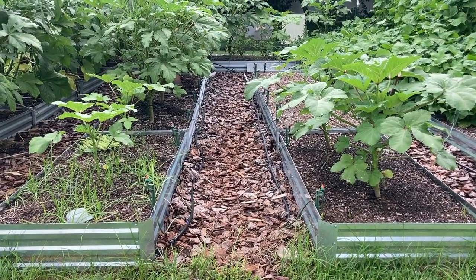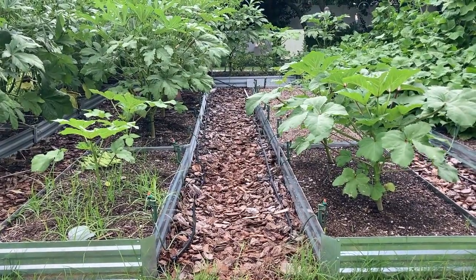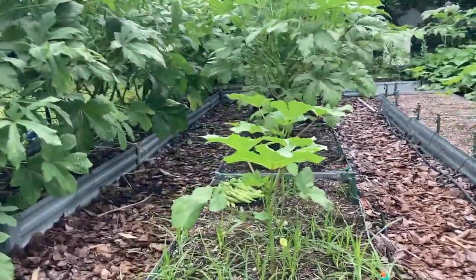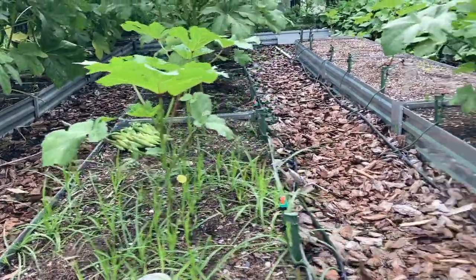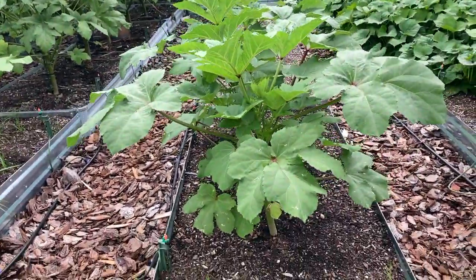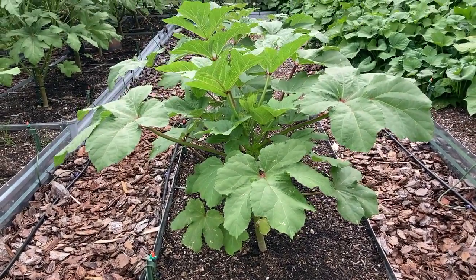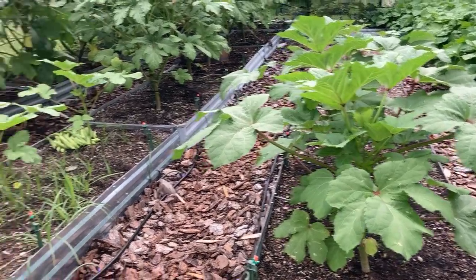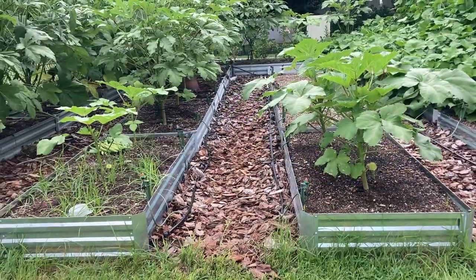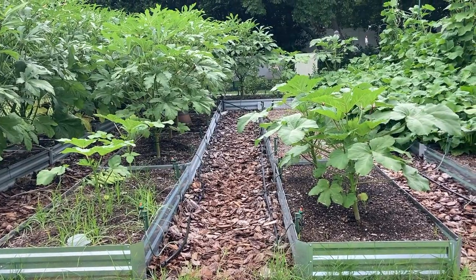The second thing that's pretty obvious is the size. I planted the okra seeds in both of these garden beds at the same exact time. Look at the size difference — here's earth grow and here is black cow. The plant is fuller, it's taller. This is a huge difference. These were under the same exact conditions with the exception of compost — they received the same amount of water, same okra seeds.